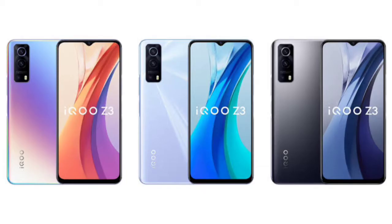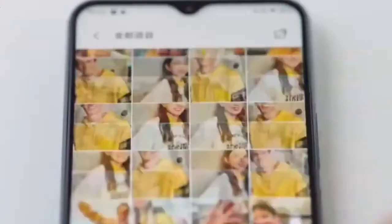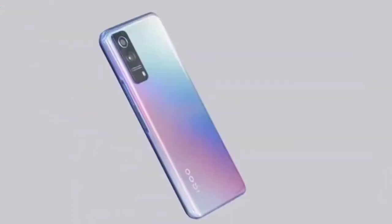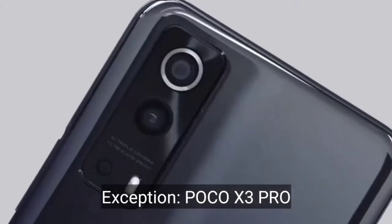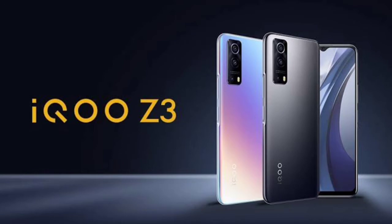The processor is the Qualcomm Snapdragon 768G 5G. This might be the first phone in India to come with the Snapdragon 768G, if not the Mi 11 Lite 5G. This is really interesting because under 20k most phones currently max out at the 730G or 732G, so this one will set a benchmark for mid-range performance.